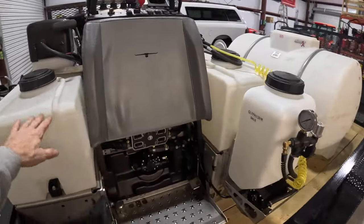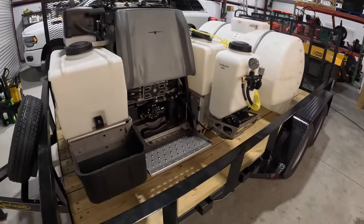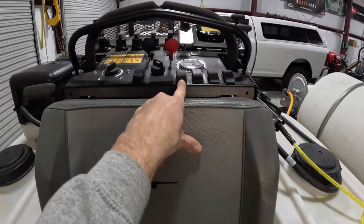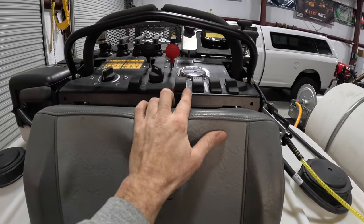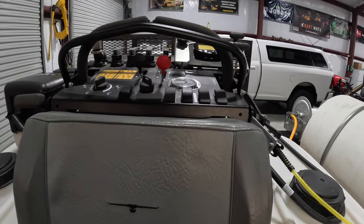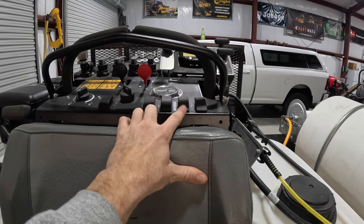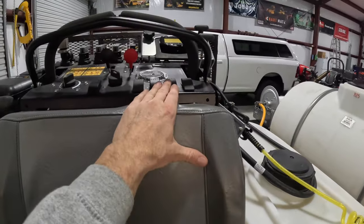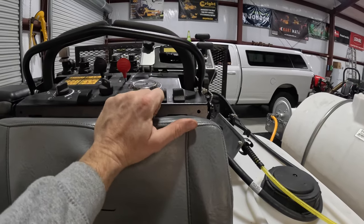I said I was going to talk about the Spraymaster a little bit more — already hit on the isolated tank. There are two more things that I added. Right up here, this is the only switch that came from factory — this is the main pump switch. To the right is the foam marker switch, which I've already talked about in other videos. And to the right of that is the isolated tank switch — hence what I've already talked about — so that's how you turn it on and off. And I added the LED lights, so that's the LED light switch.